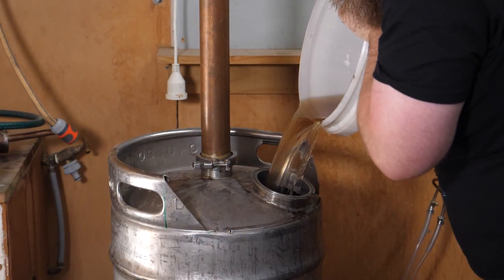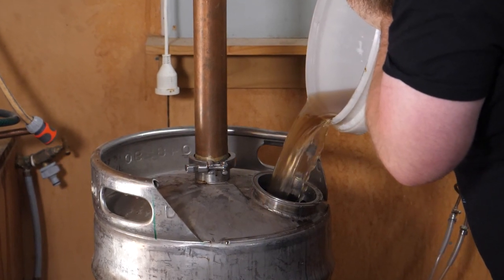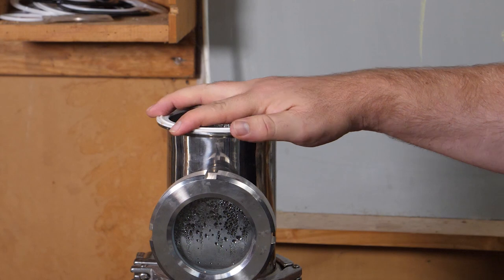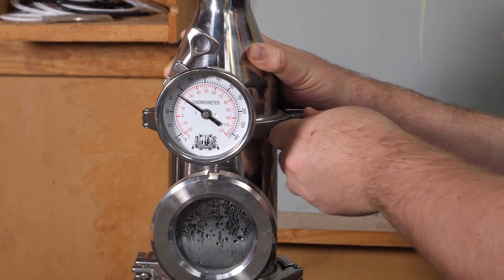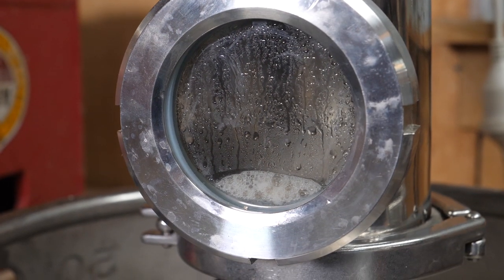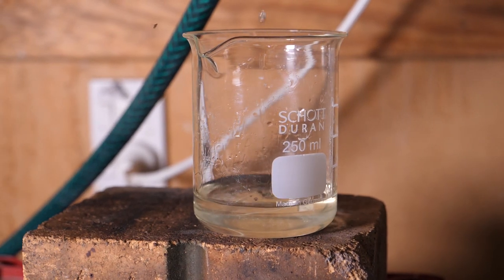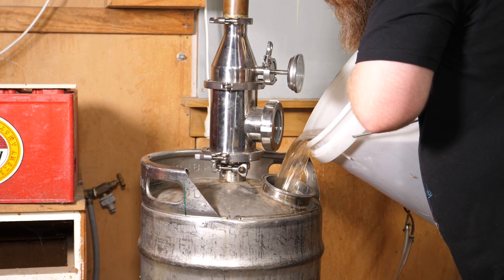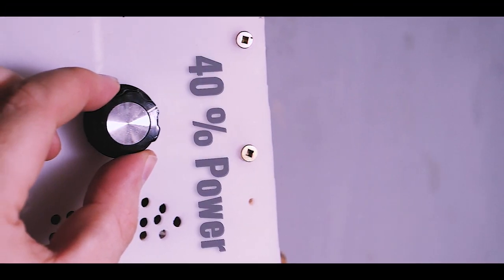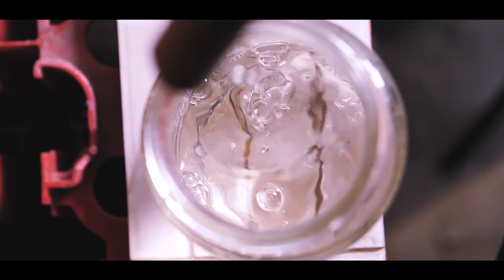I then took half the wash - around about 40 liters - added it into the still and performed what we call a stripping run, which is essentially there to cut the volume down significantly. If you'd like to know more about my still choice and the type of still I use please click the card up top. With the low wines collected I can drain the boiler out, add the low wines back in along with the rest of the wash, and get ready for the spirit run. The spirit run was performed with a low, slow, straight pot still.